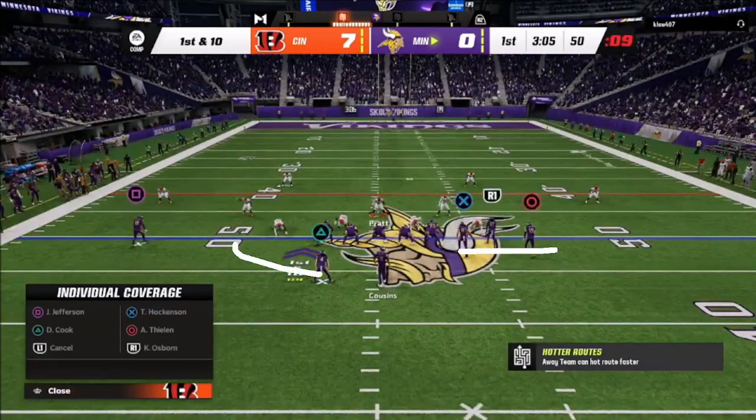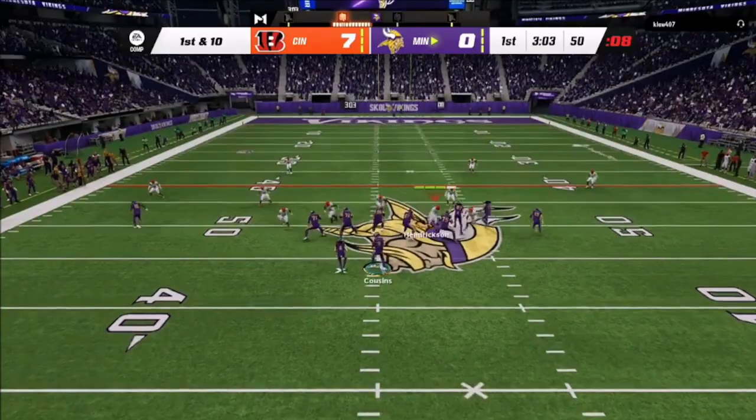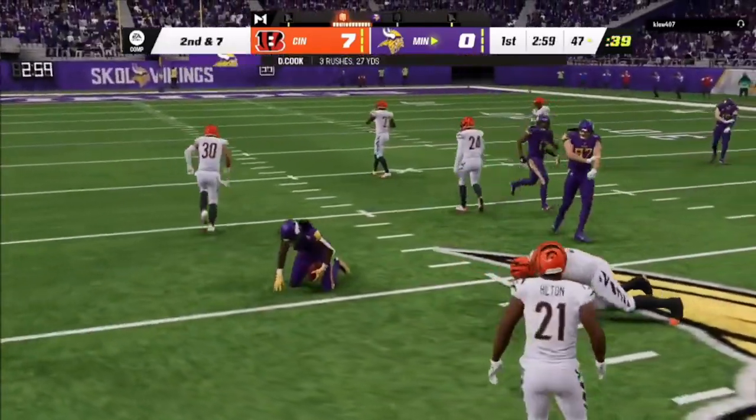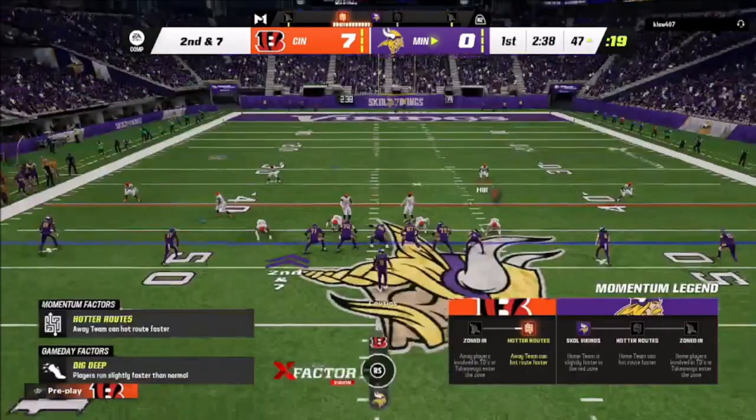With cover 2, you want to use a cover 2 clip — you man up a receiver, man up the running back, and then user a guy. But I was trying to click off and got stuck on the wrong man, putting myself out of position. He hits me with a draw play — not a bad call — and started chewing up this cover 2. He stuck with the run and it worked.